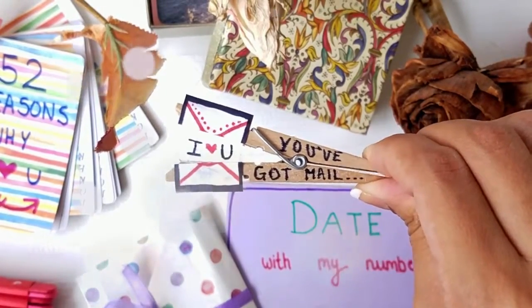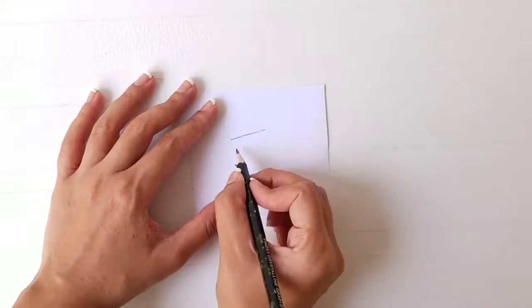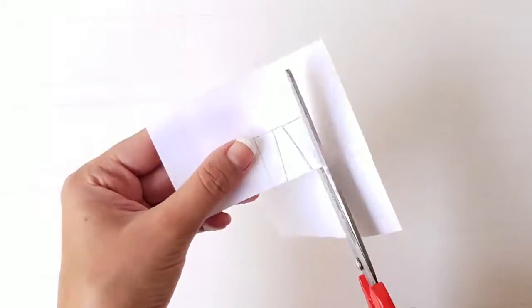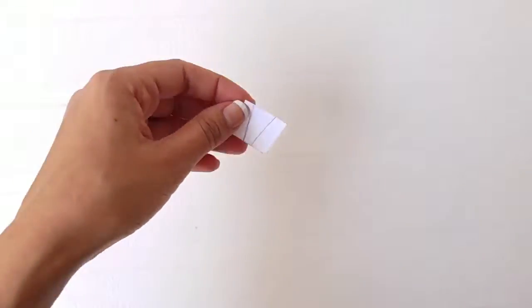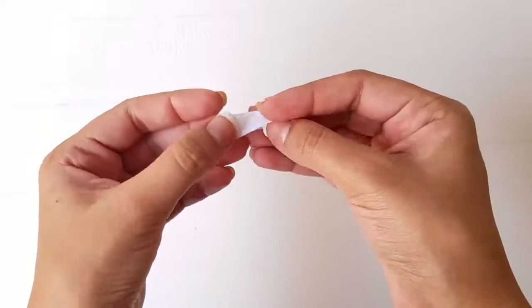In order to create this clothespin message, pinch the ends together and trace the opening on a blank piece of paper. Create a rectangle around it and cut along the lines. Fold the paper in half and create a crease on the traced line.